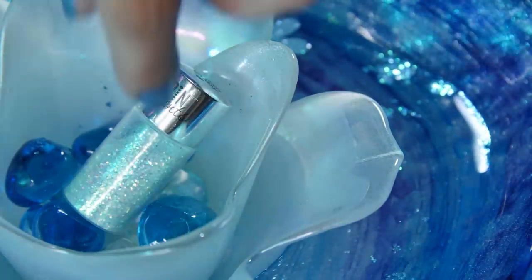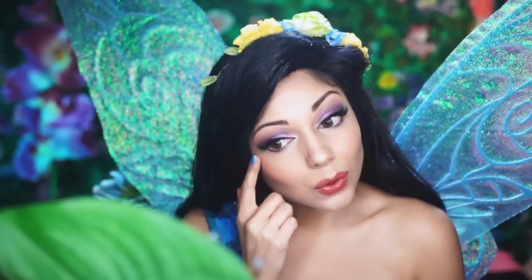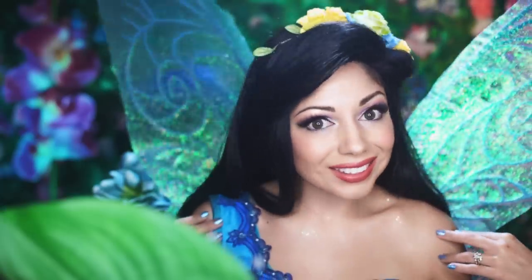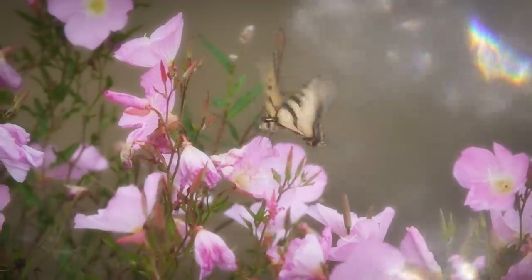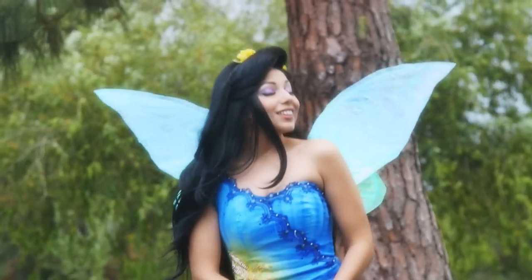And finally, what's a fairy without some pixie dust? Here, I'm using this sparkly blue glitter from Heart Candy. And that's it for this water fairy look. I hope you enjoyed. Be sure to thumbs up for more fairy looks from Pixie Hollow. Just follow the second star to the right, and straight on till morning. Mwah!